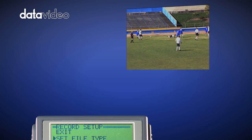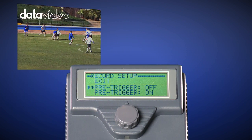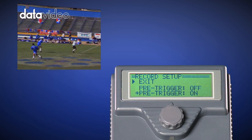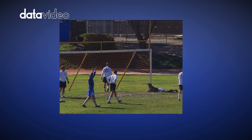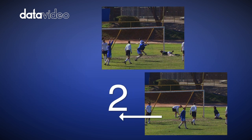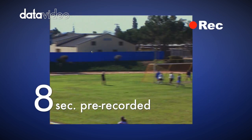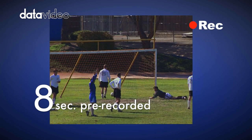The 8-second pre-record buffer ensures that action at the beginning of the video clip is not missed. When using the pre-record mode, the DN60 is in a state similar to pause, except that it's continuously recording video in a loop of 8 seconds. When you hit record, the DN60 creates a new clip and seamlessly adds the 8-second pre-recorded segment to the beginning of the new clip.